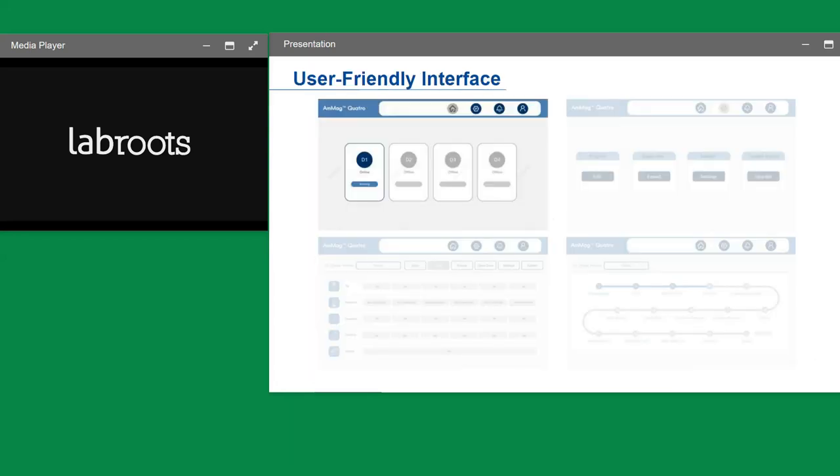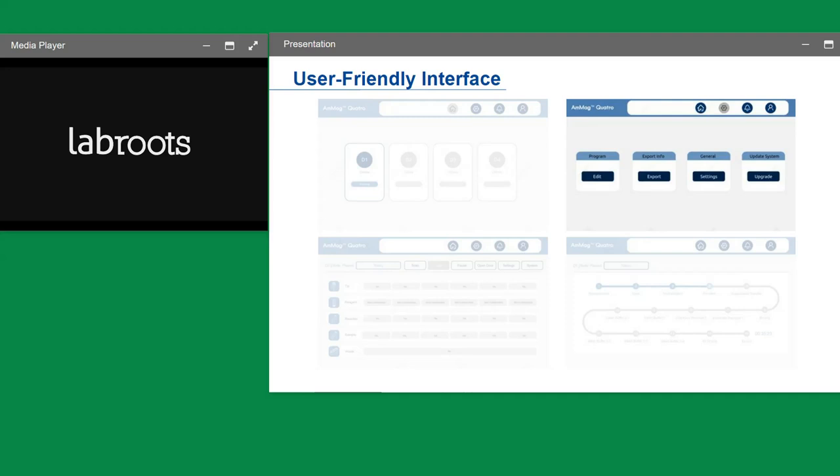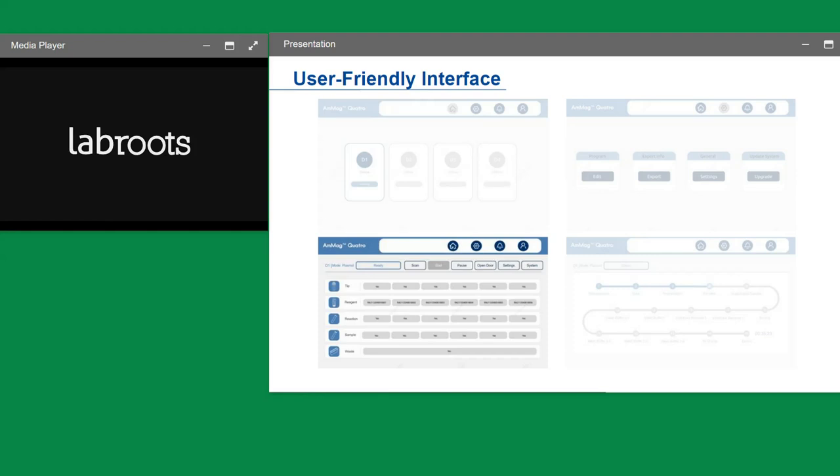The user interface shows the main controller screen, which can control up to four modules. In this example, only one module is online while the remaining modules are grayed out as offline. Within module number one, there are several settings available: programming, exporting previous run data, general settings, and system upgrades. This shows the different parameters the user will have control over.